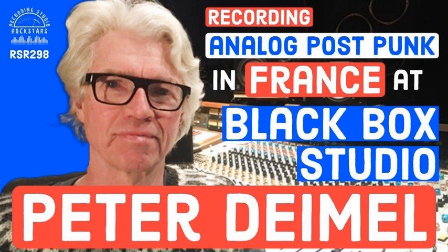Peter's discography encompasses a variety of music in a variety of languages and consistently sounds great for each genre — a lot of punk rock, and what I'd almost describe as punk rock meets jazz, really creative musical compositions, as well as quality songwriting. Thanks so much to Steve Albini for making our introduction. Please welcome Peter Daimel to Recording Studio Rockstars.